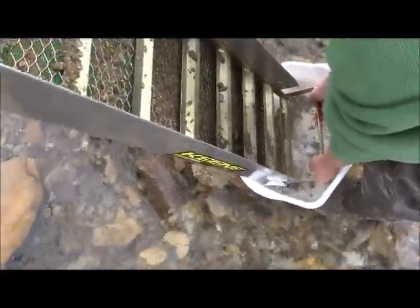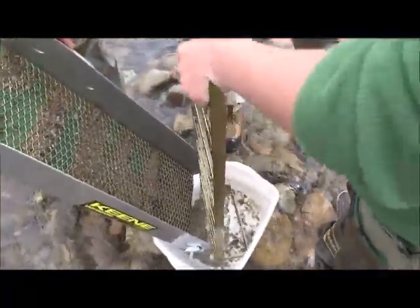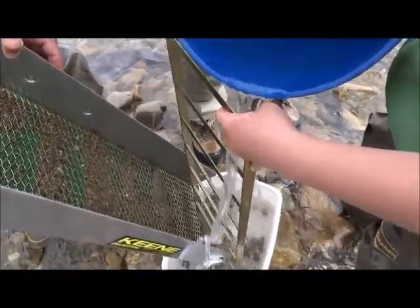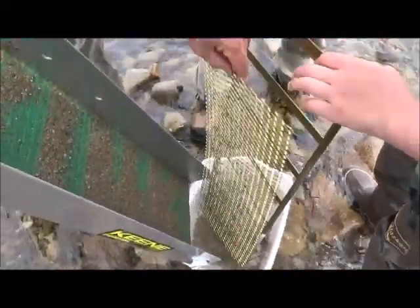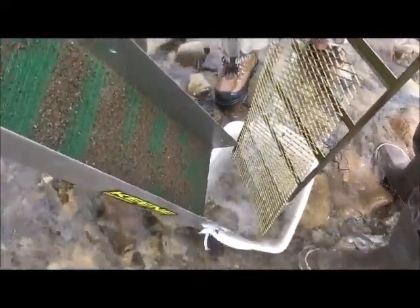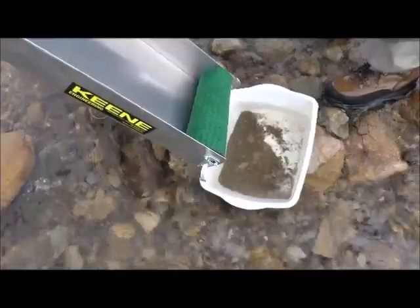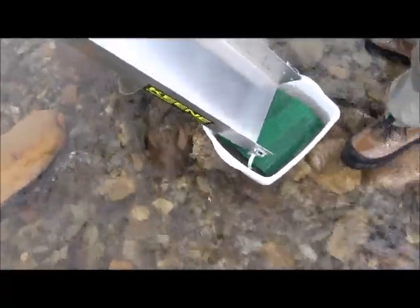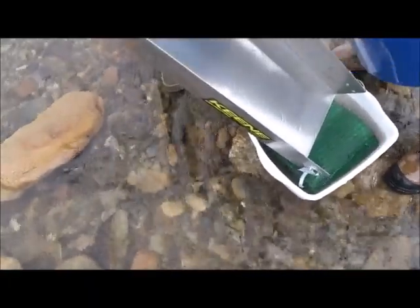Undo those hooks and slide them down. Go ahead and rinse the riffles in. Go ahead and get those from this side and wash them in there. If we got anything, it should be in that. Do you want to gently rinse all the stuff out of the sluice boxes? You want to look in the mat? I'll see if we're in there.